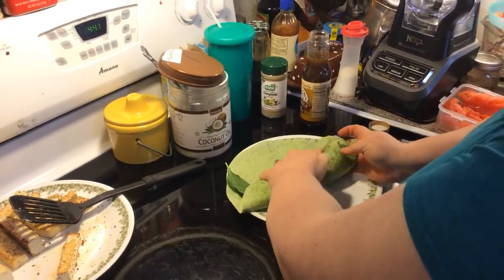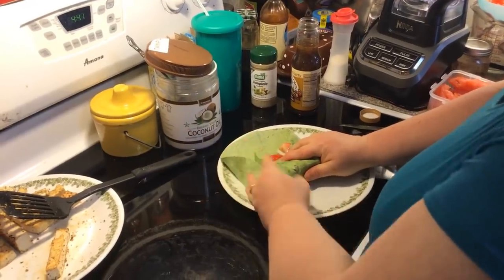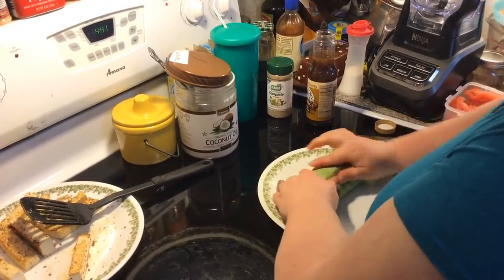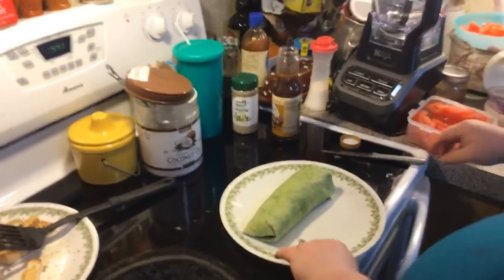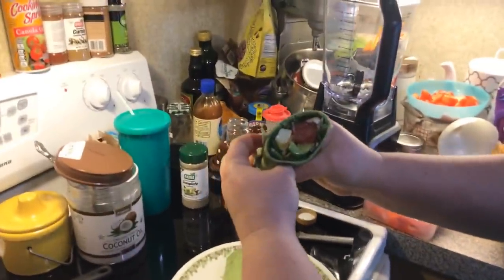I didn't stuff mine as much as Jamie's. See if I can fold it up like a burrito wrap. Mine's a little bit better than poor Jamie's. Oh, it smells so good. Very tasty — it's like a big old spinach salad in a wrap. Really good, I knew it was going to be good.